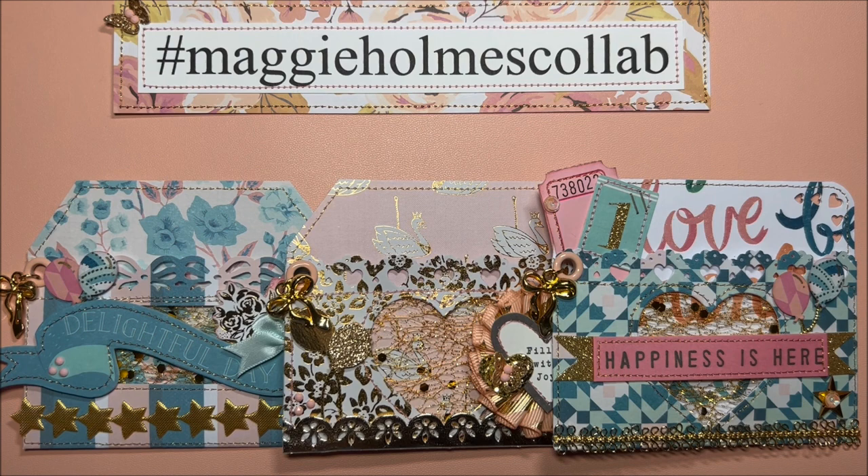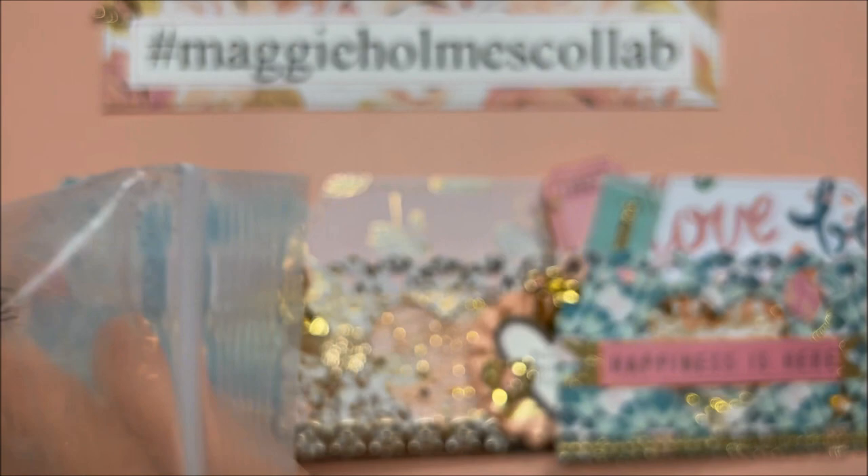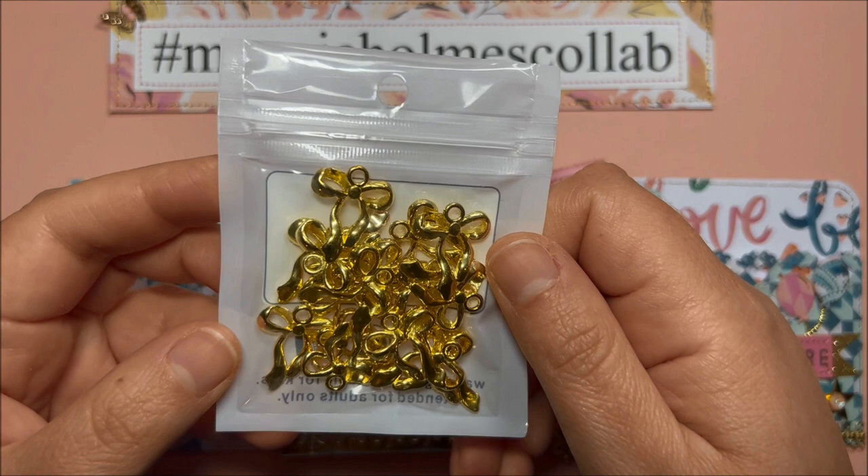Hello sweet friends, this is Mari with Fun Paper Art and another episode of the Maggie Holmes collab that I am hosting. I did create these beautiful pockets using the Carousel collection from Maggie Holmes. I also used this mesh from BB Craft and these bow charms from BB Craft as well.